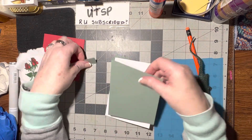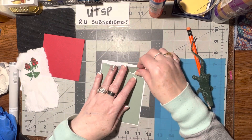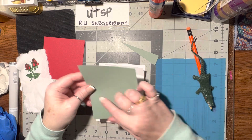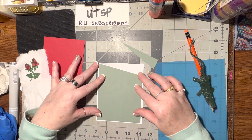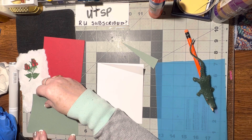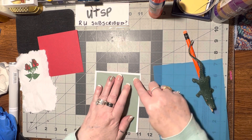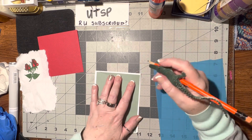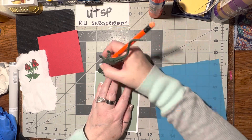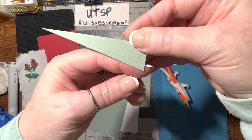I took a piece of scrap green that has writing on the back. I laid it down and thought I don't want to worry about folding it all the way down, so first I trimmed it to four by five and a quarter so that it can be a layer on the front — four inches wide by five and a quarter. Then I laid that piece on the front where I wanted it, found my fold, marked it, laid it on my cutting board, and cut that piece off.